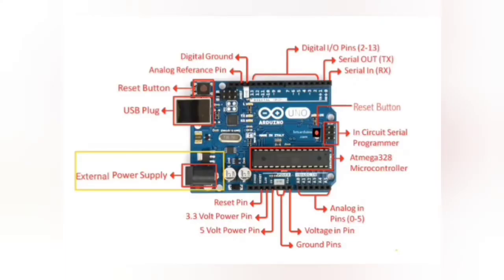We also have an external power supply connector on the Arduino. The lead from a battery can be inserted in the ground pin of the power connector. The board can operate on an external power supply from 6 to 20 volts.